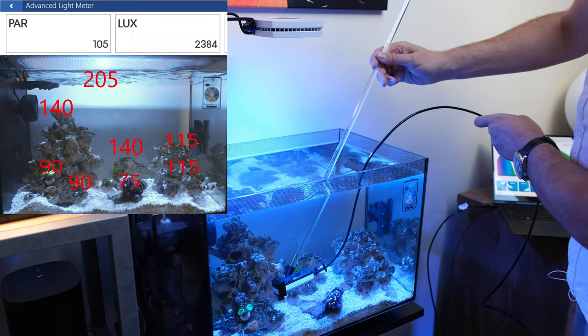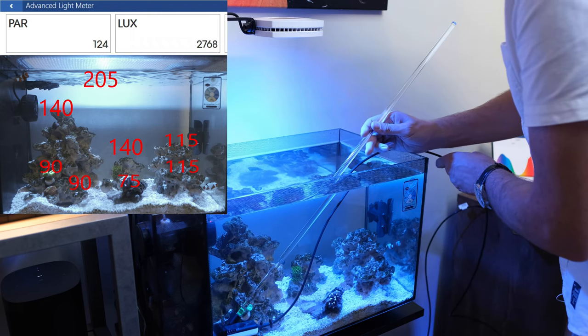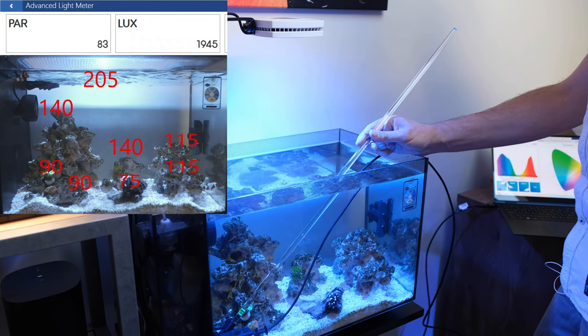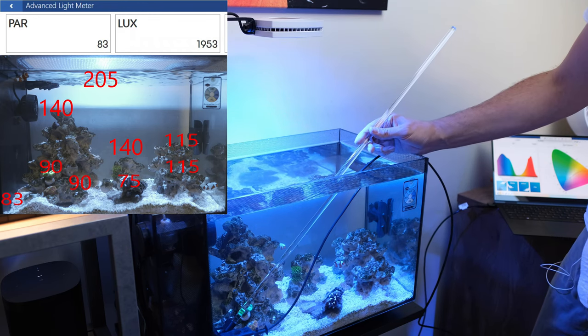What about the very far corner, as far down as I can go, right at the back? Should be a bit darker — 83. Perfect. Man, this is awesome.